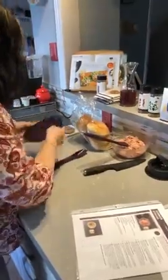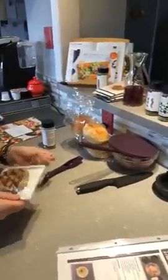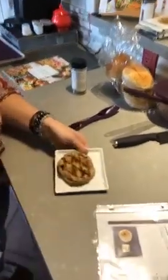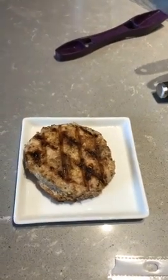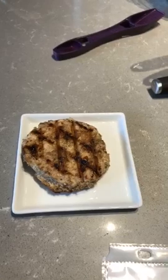I did cheat a little bit and made some earlier, so here is my ready-made chicken burger — and it is absolutely lovely and smells delicious. I'm just bringing over some condiments so we can prep it up.